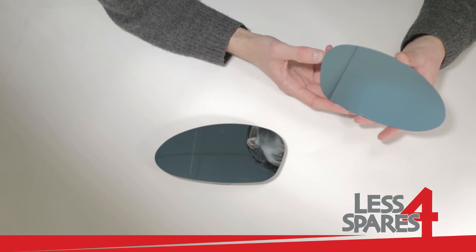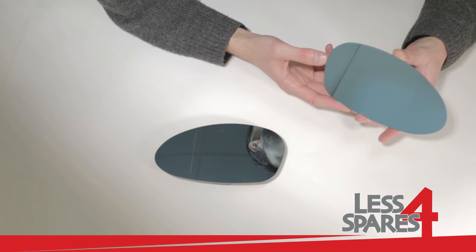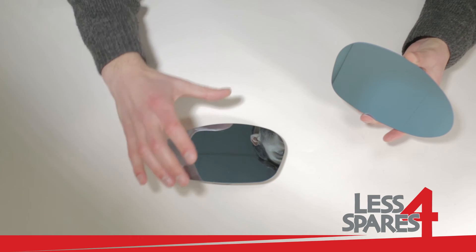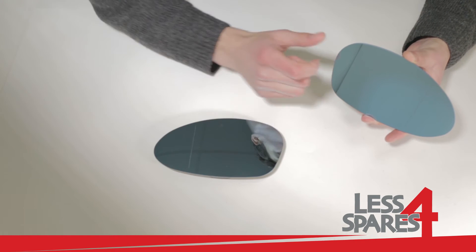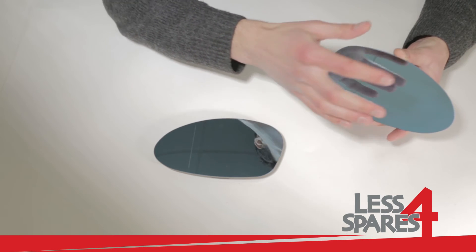Welcome to lessforspares.co.uk. This is an overview of replacement mirror glass for BMW 3 Series E90, year 2005 to 2008, in blue. Left passenger side and right driver side mirrors are both wide-angled and have a vertical line to eliminate blind spots.